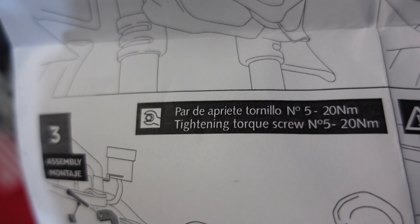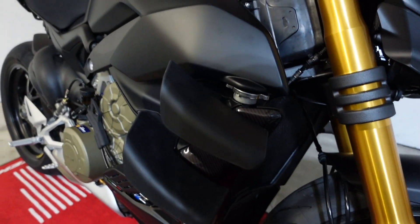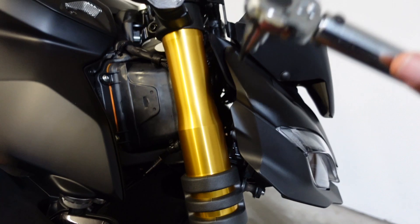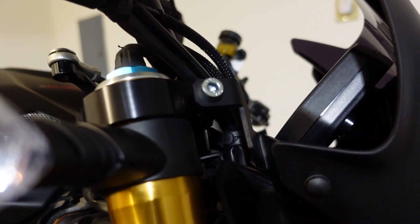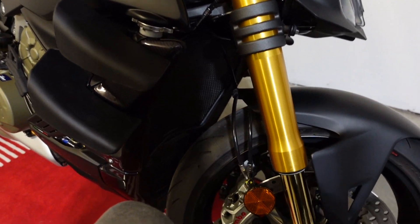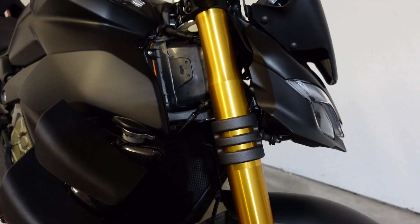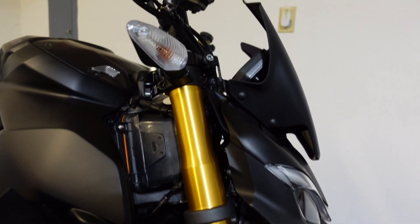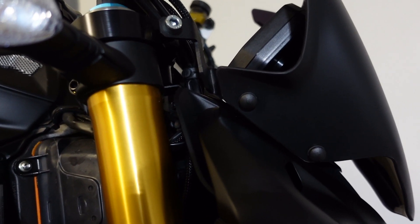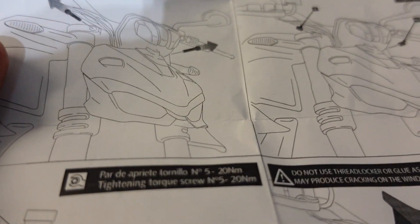It's 20 Newton meters of torque. I already did it with my torque wrench — I just didn't film it — but we're at 20 Newton meters on both sides. That's about 14 to almost 15 foot-pounds of torque. Alright, let's go on this ride.